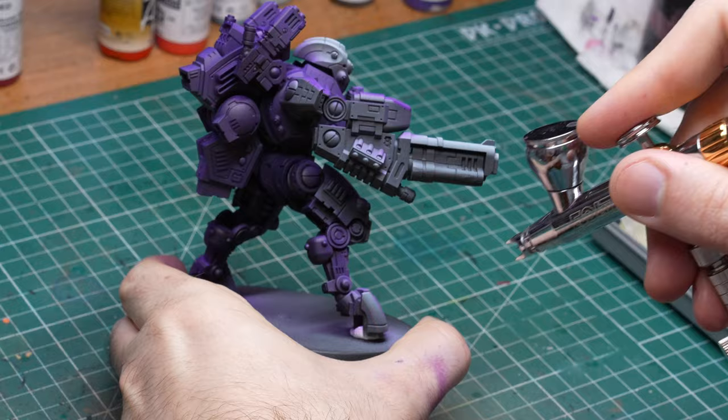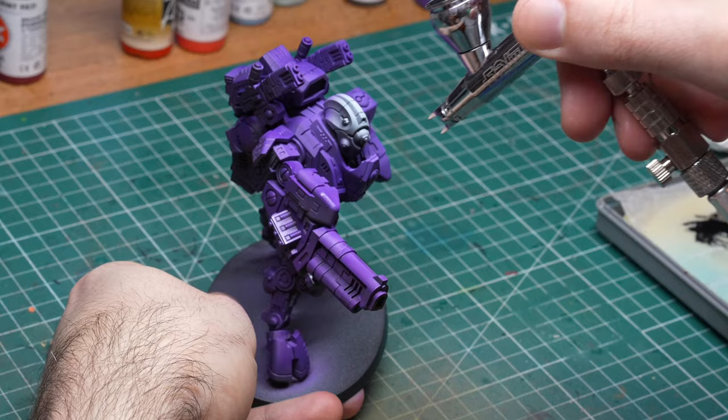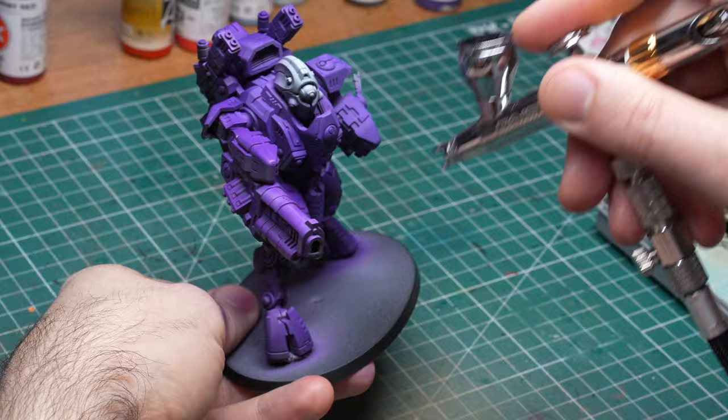The first actual color I sprayed on the model is violet and I covered the whole model in this which, due to the zenithal, results in some brighter shades of violet on the parts of the model facing up and some very dark violet shadows in all the recesses and downward facing parts. If you're asking yourself why I'm spraying this thing violet when you saw an orange Tau on the thumbnail, well there are two reasons. One, violet is a great shadow color for orange and it will make our model look much more interesting and vibrant. And two, I had a very specific environment for this guy in mind and this is my way of fitting him onto his base.